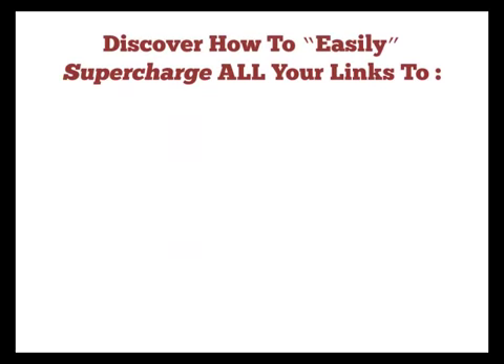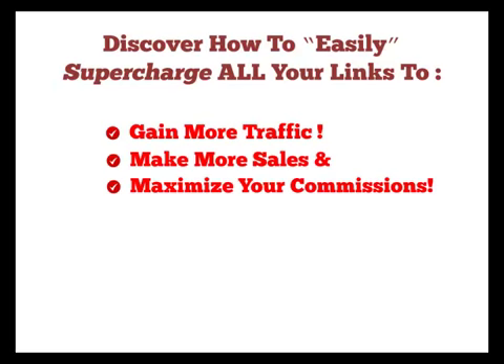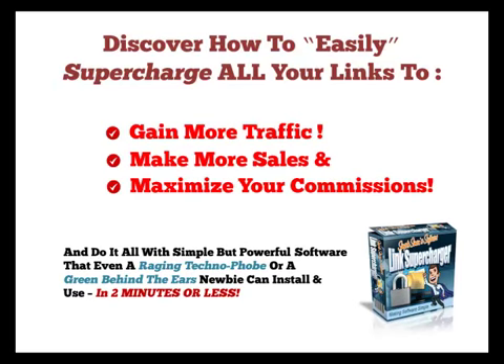Discover how to easily supercharge all your links to gain more traffic, make more sales and maximize your commissions. And do it all with simple but powerful software that even a raging technophobe or a green behind the ears newbie can install and use in 2 minutes or less.